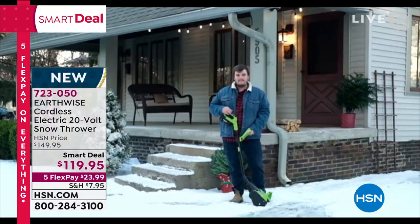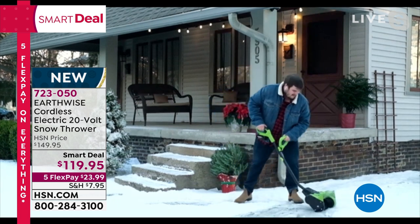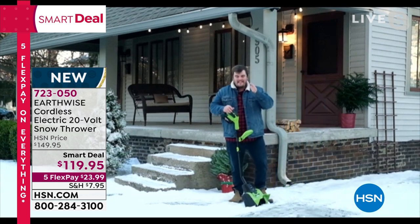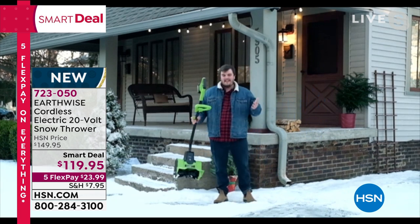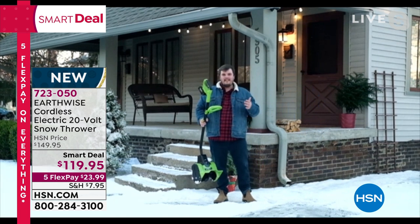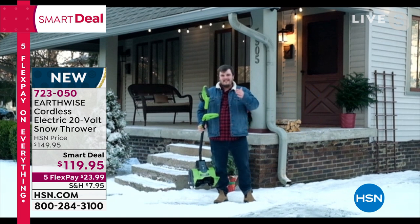We've got the sound quality addressed — Matthias is back. He apologizes for the audio issues but hopes we could see the demo. This is a really great cordless product, easy to use for all sorts of jobs — light to medium snows, precise work like clearing patios, back decks, and sidewalks.